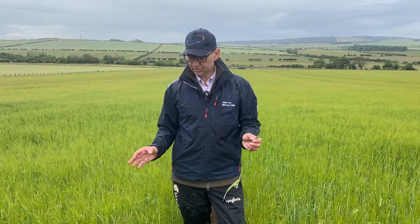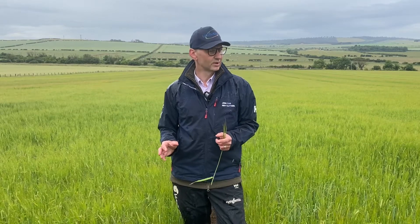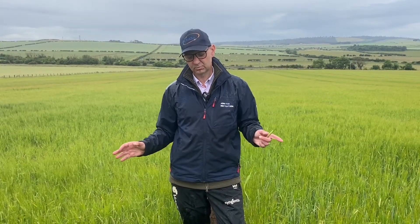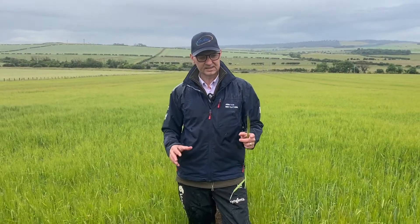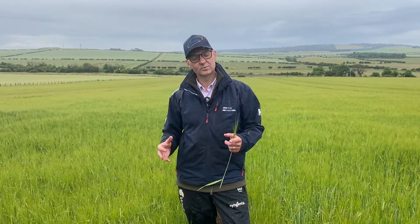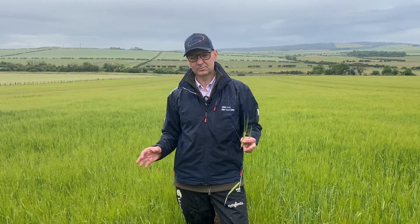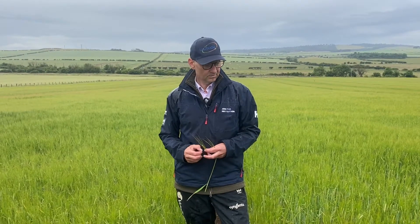We've been monitoring the varieties quite a bit because, as I've highlighted, we've tried to work this on a bit more of a sustainability and regen side of things. We've been following cover crops and monitoring the leaf nitrogens in them. We're seeing in here where we had a very big biomass cover crop, as the crop has gone on, there's been a lot more nitrogen coming to the leaf. It'll be interesting to see how that develops into the ear later on, and we'll do grain samples when we come to harvest to see how that's worked.